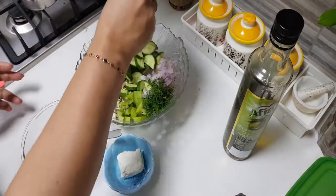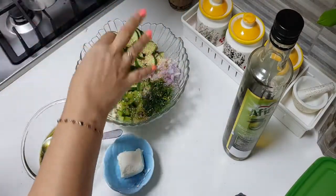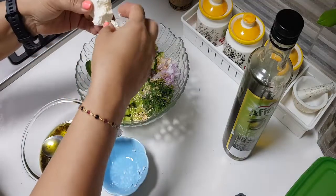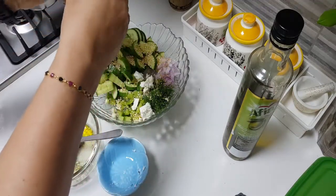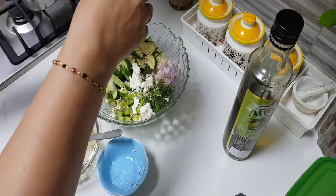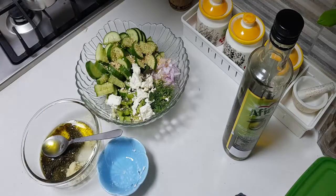I'm going to add in the sesame on top like this. Then crumble up the feta and add however much you like — there are no measurements for this. Keep in mind the feta is a little salty, so when you're adding salt, take that into account.